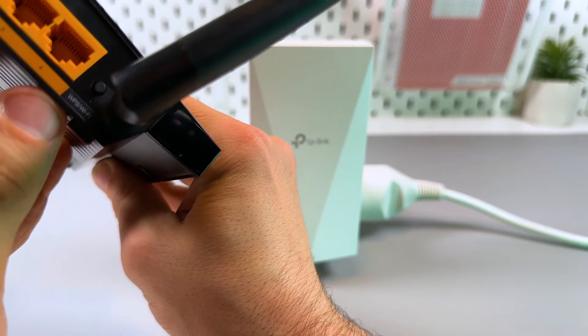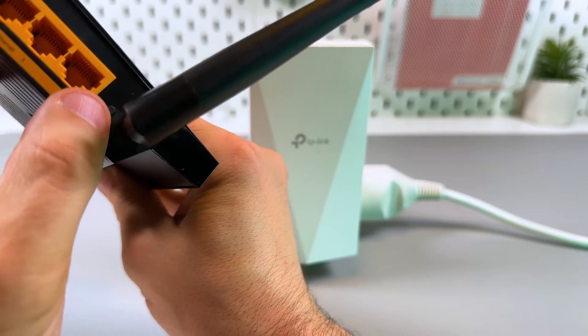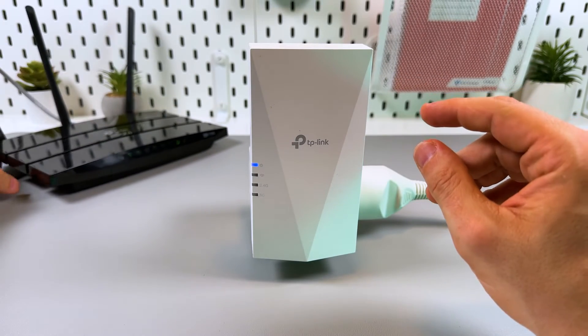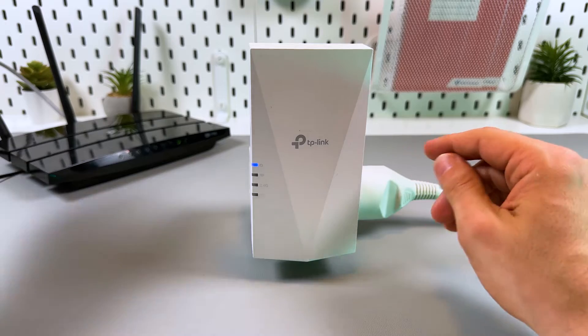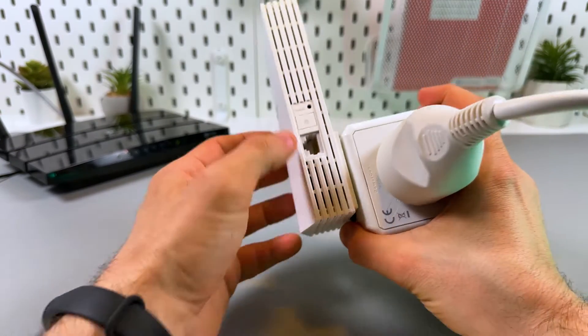Then locate the WPS button on your router — usually it's on the back panel. It will be labeled, so you'll see the WPS label under the button. Press the WPS button on your router and put your router back.